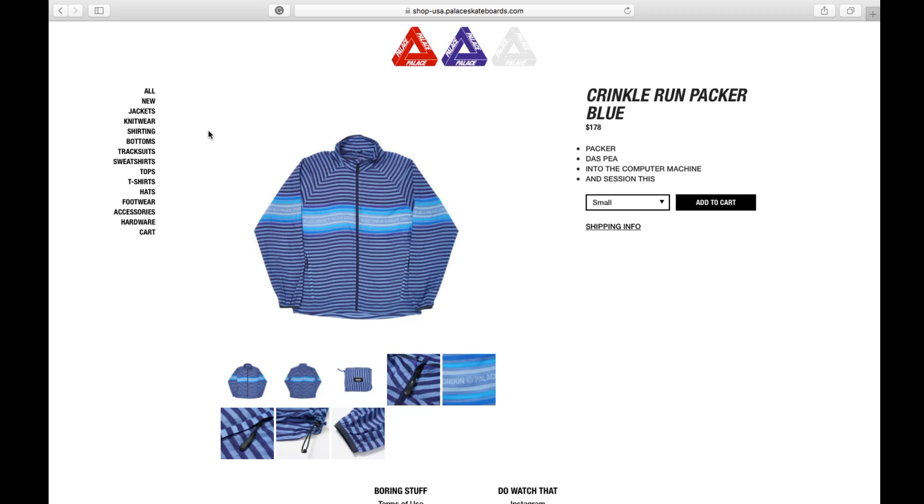Hey YouTube, welcome back guys. Today we're going to go over PalaceSkateboards.com — this one is for Summer 2019 Week Number Seven. This is the Kringle Run Packer in blue color, retails at 178 bucks.